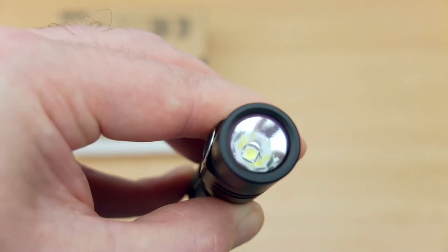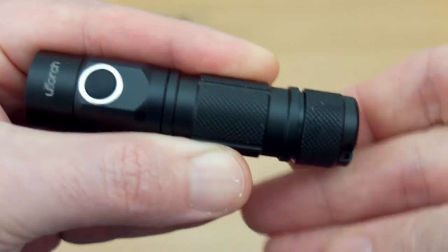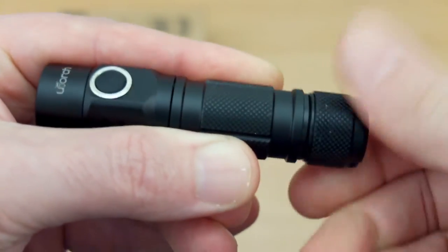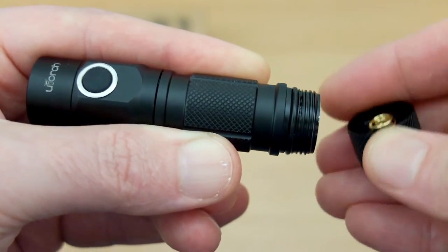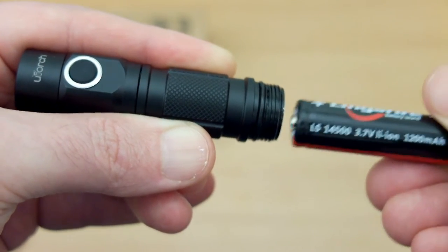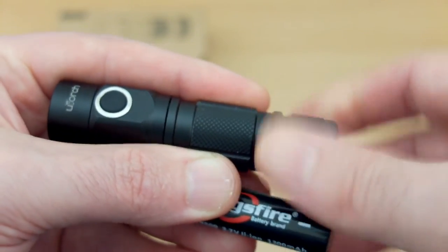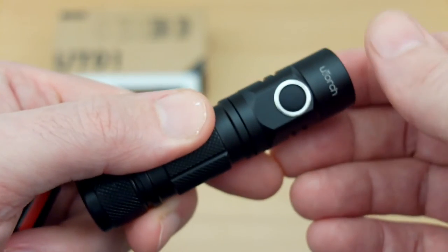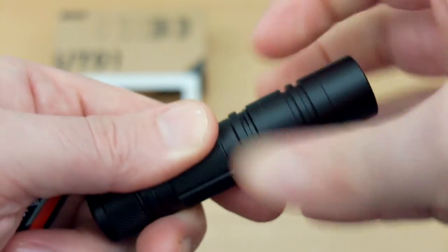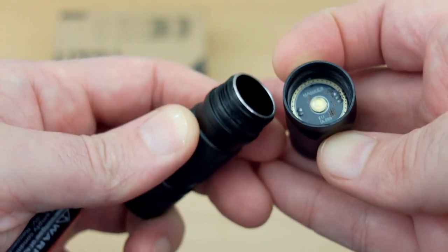Later on we're going to run some tests comparing this with lithium and AA cells. Unscrewing the base, you have a spring on that section. Nice to see they've actually greased the threads on this as well. I have the lithium cell fitted to this one. It's also possible to unscrew the top section too. You can see there's just a contact point there, so just the one spring on the bottom section.